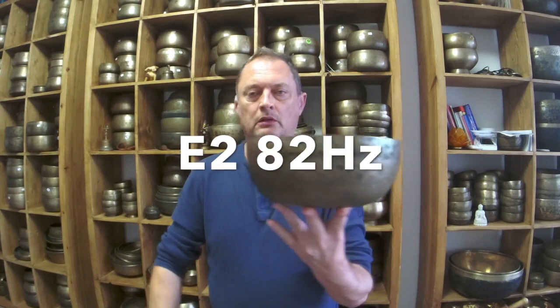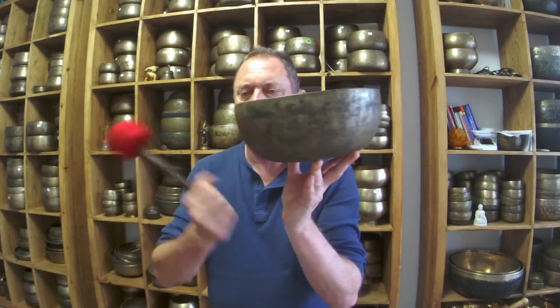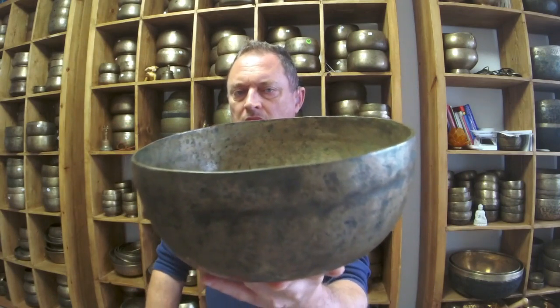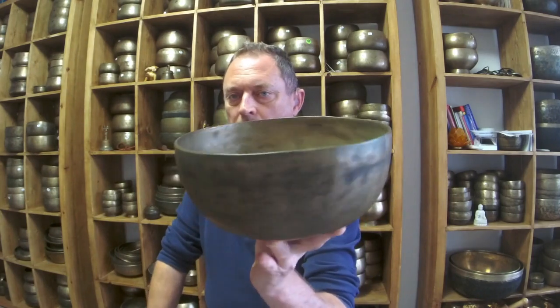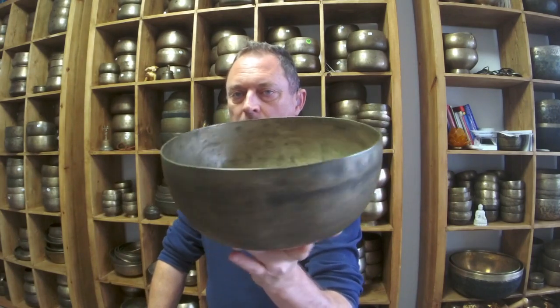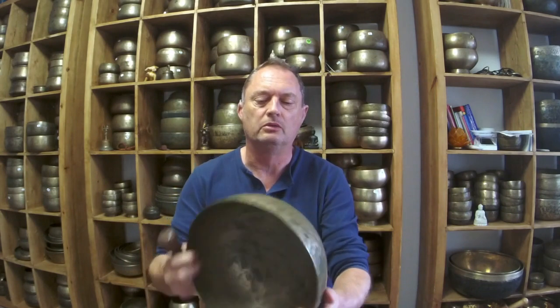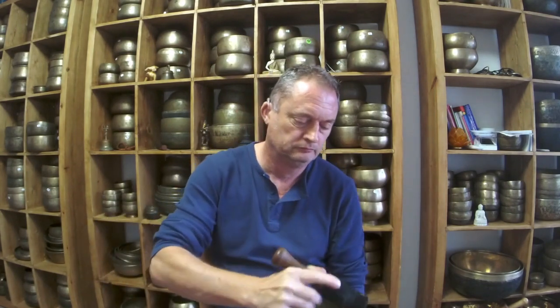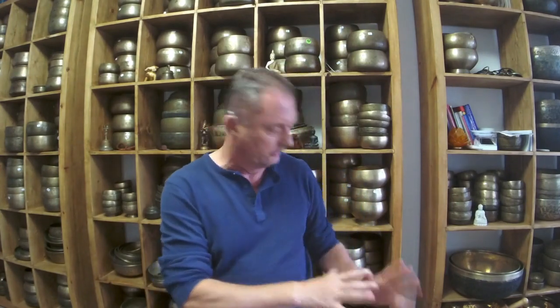There are lots of these bowls, all quite similar — kind of around £400 or a bit cheaper, some medium price. E2 again, 82 hertz — this is a nice one, I remember this bowl. That's a really really nice bowl. So far among the affordable bowls, this is the best one. Really deep sounding bowl. If that one doesn't sell soon I'm having it, because I really like that one.